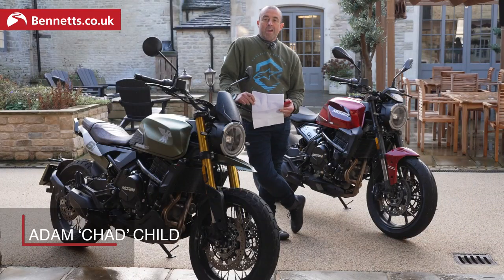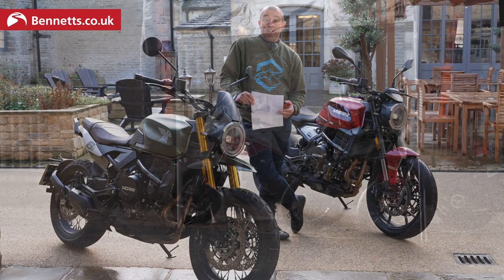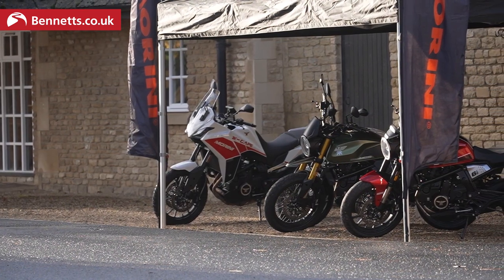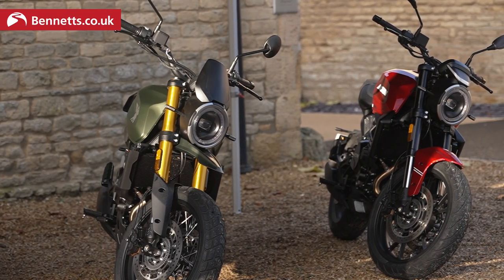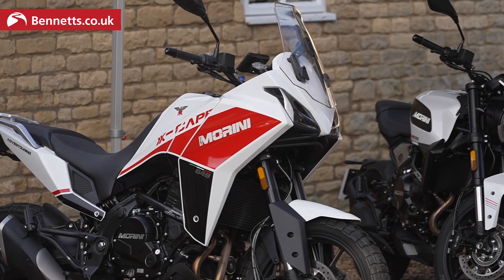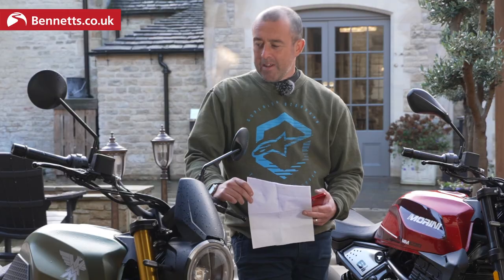Welcome to Bennett's Bike Social. We are here in the middle of the UK riding an Italian bike produced by the Chinese with a copy of a Japanese Kawasaki engine. I think that makes sense, but let me introduce you to the Moto Morini 6.5.